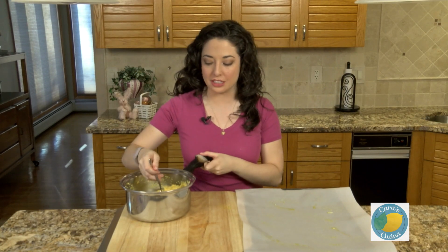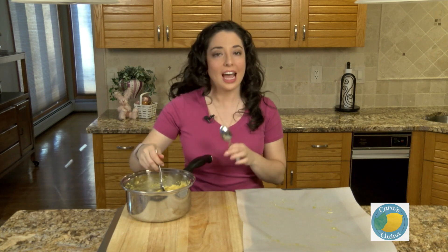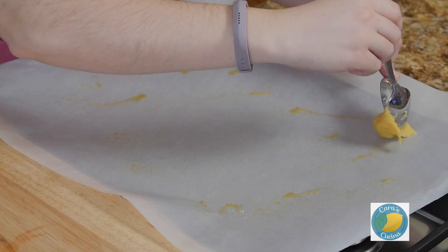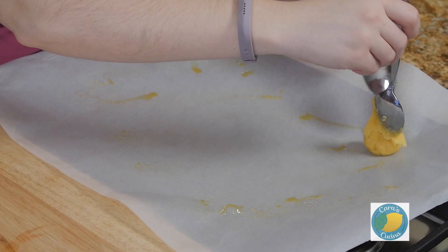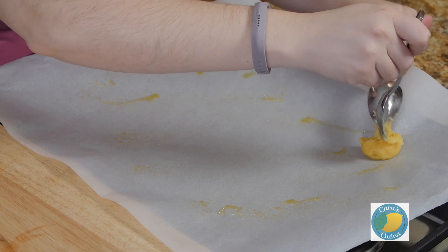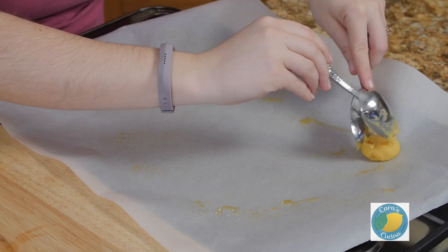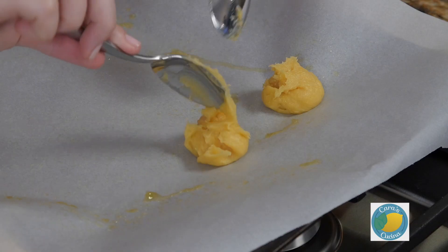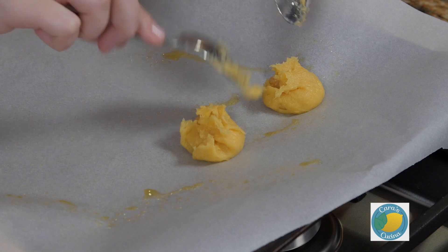My oven is heated to 400 degrees and you really want to preheat the oven for these because the key is that the oven is really hot. I have a cookie sheet lined with parchment paper that we did grease, and we're just going to drop these by the teaspoonful onto our parchment paper. You want to make sure they're rounded off as best you can and give them plenty of space to puff up and grow as they cook. These are going to go in a 400-degree oven for 15 minutes, then we'll reduce the heat to 350 and continue baking until they turn a beautiful golden brown color.